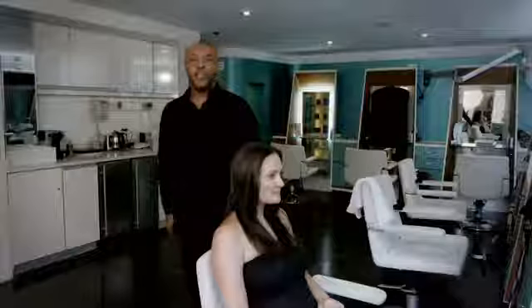And there you go — keeping curly hair straight. I'm Nelson Vercher here at the Rita Hazan Salon. I hope you enjoy, thank you.